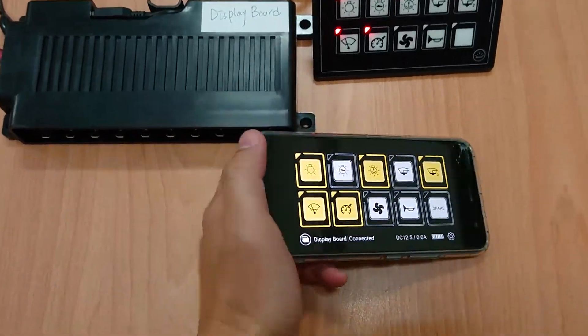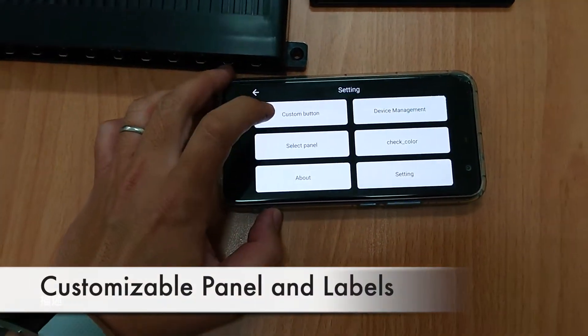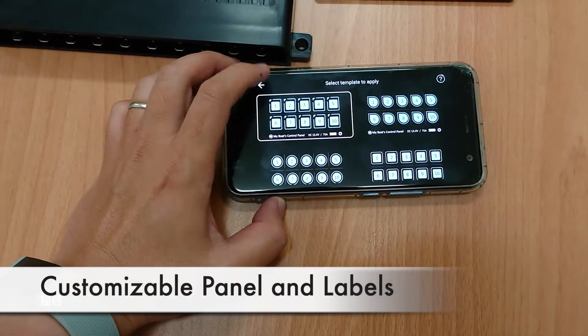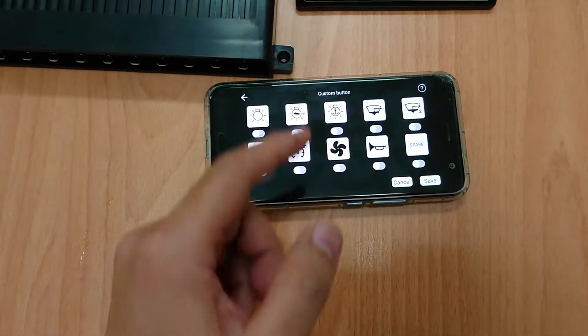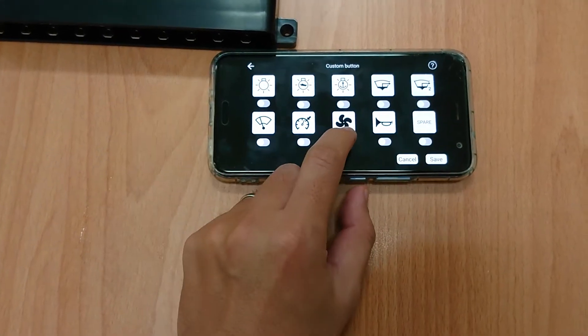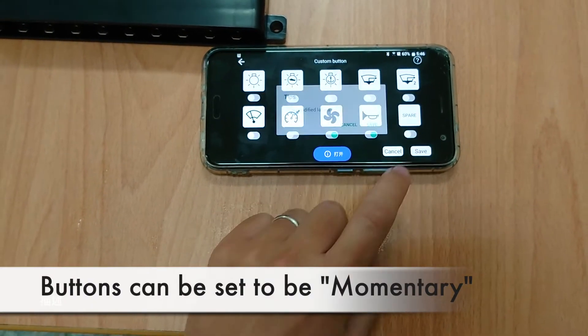The panels are customizable in different shapes or colors, and also the buttons are all customizable. You can even customize buttons to be momentary, like this.